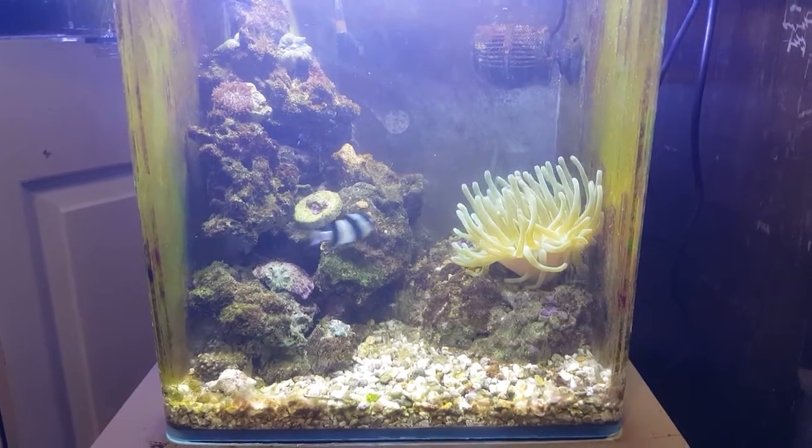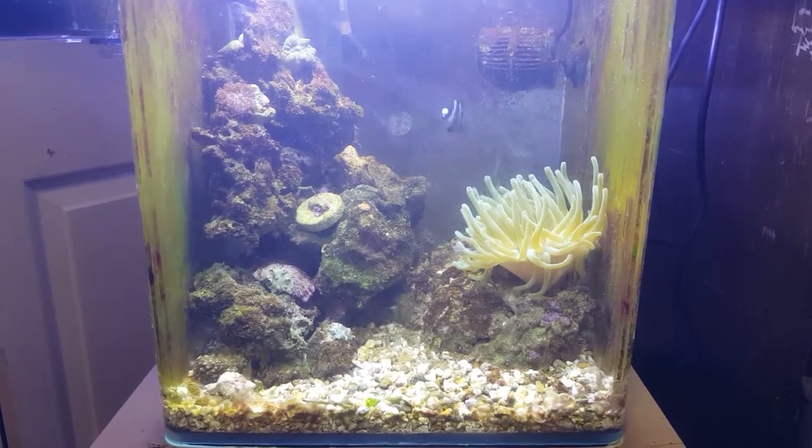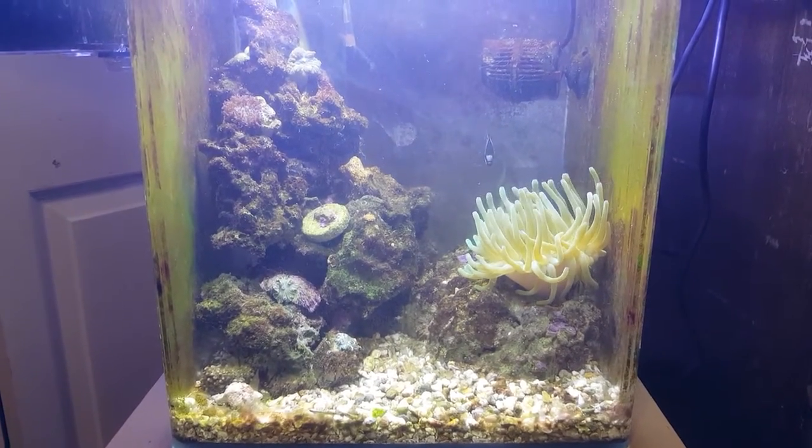Since every time I try to upload a picture it doesn't work, I'm just going to do a quick video on YouTube so you guys can see my little nano tank.